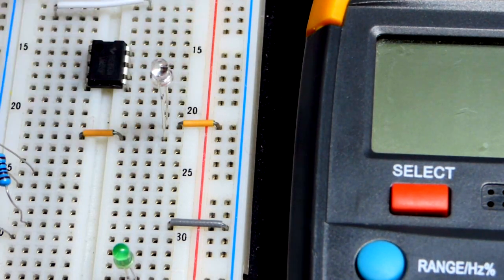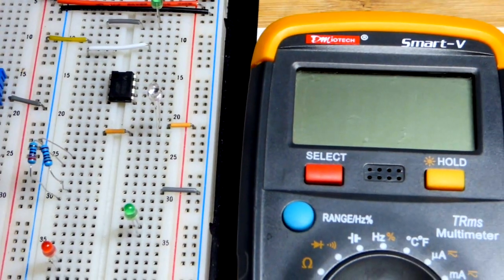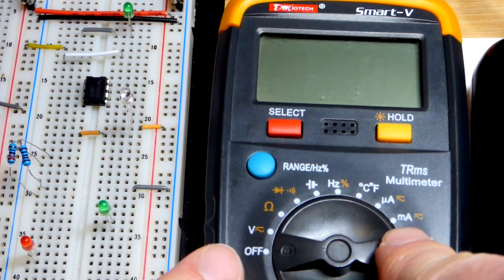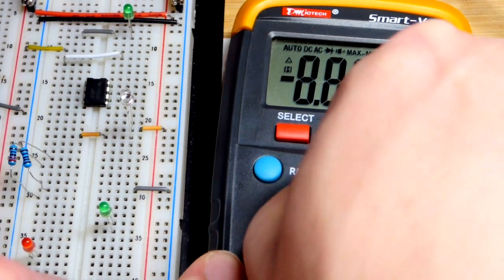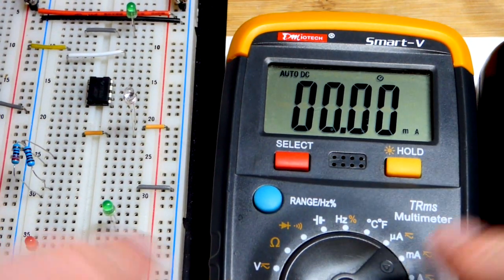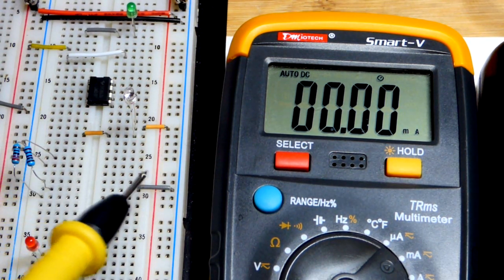I added the jumper to where the anode is so that I can get a direct current measurement. I don't want to disturb the light or the photodiode while I'm taking the measurement. So we're going to go right to milliamps of current — it should be about one milliamp.